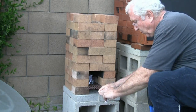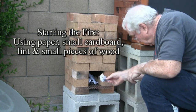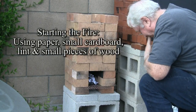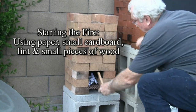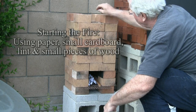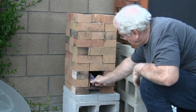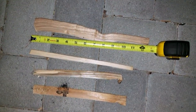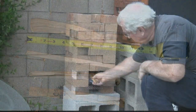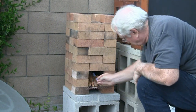A rocket stove uses very little wood — that's its advantage. It uses small twigs, or in my case I use two-by-fours, which I've chopped up and used a small hatchet to make into small little pieces. It becomes a very big advantage. It produces a lot of heat and so I can cook very easily with it.